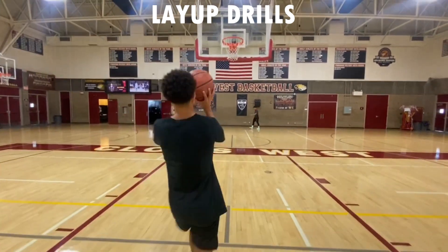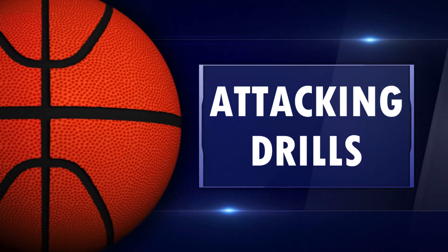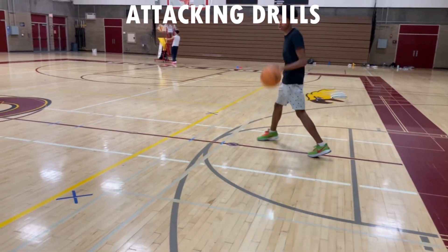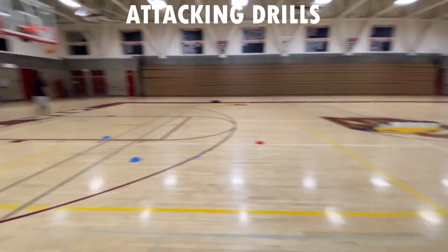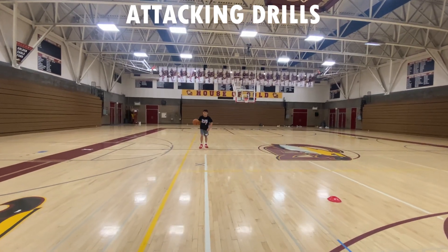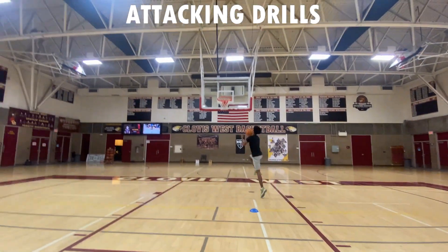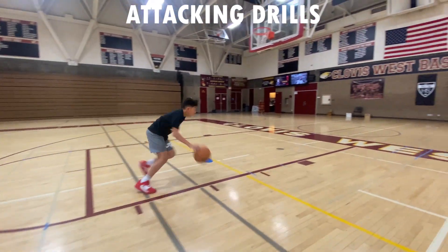After that, get a water break — then we're attacking that rim. We're going into our side dribble attack: behind the back to start, then through the legs, then crossover. We're going on both sides today — make three of each dribbling move: behind the back three, through the legs three, crossover three, then the same on the other side. Then attack from the top working combination moves, changing speeds — do whatever move you want, just make five layups on both sides.